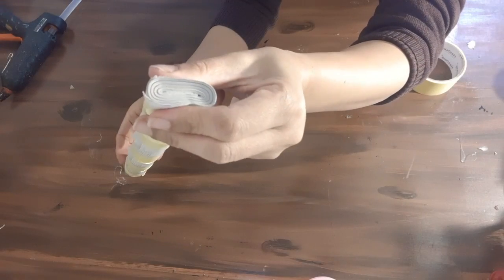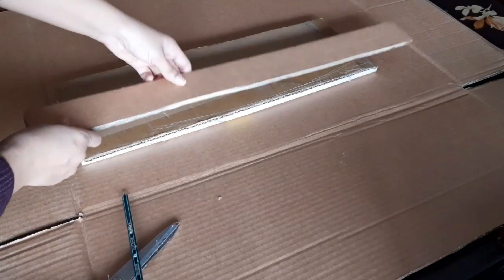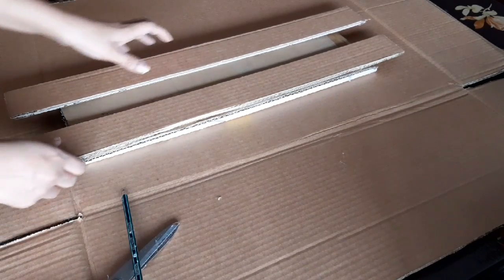Here you can see how thick the pipes are from the many pages used. Thick pieces of cardboard are going to be placed on the sides of each shelf, and we will make holes in them for the pipes to go through.